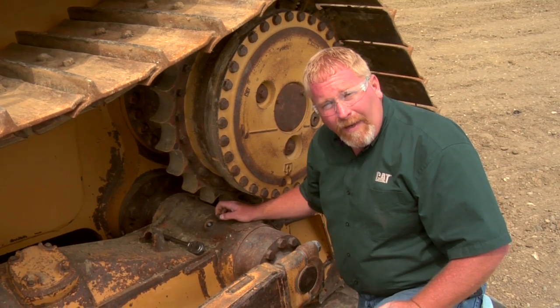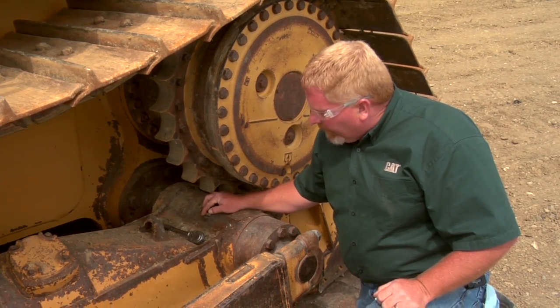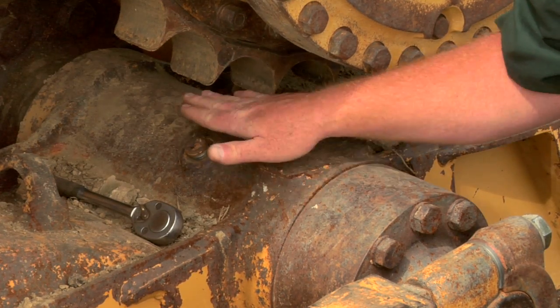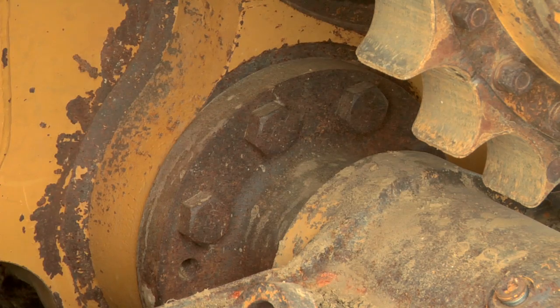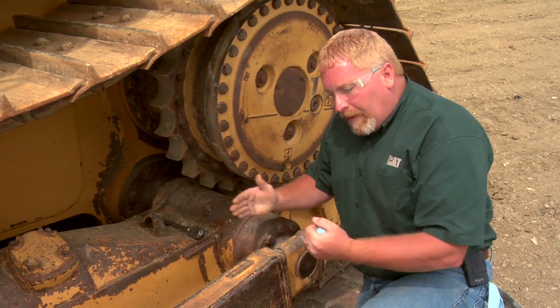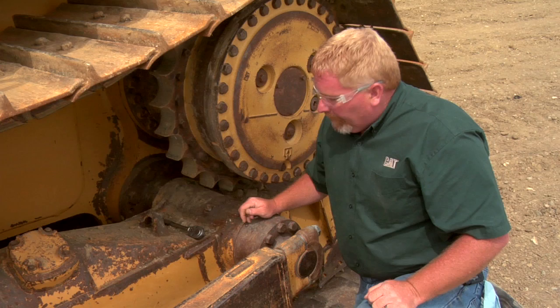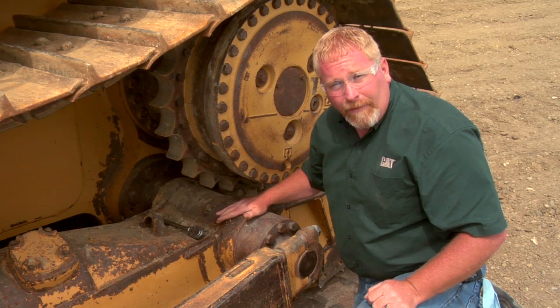Some people wonder why we even have pivot shaft oil. Well, the reason is this whole undercarriage pivots at this point. There's a very large shaft that's attached to the frame of the machine. There's a seal on that shaft on the inboard side, and then back in here on this side, there's actually a retainer. Now if this pivot shaft was to be moving back and forth, that seal in there will leak. And when that leaks, these bushings inside this pivot shaft are going to wear.